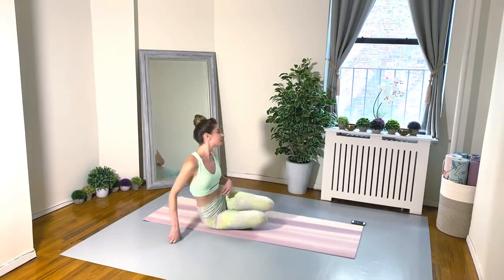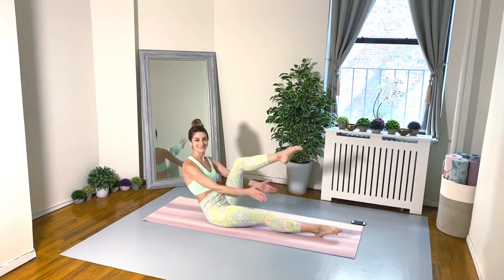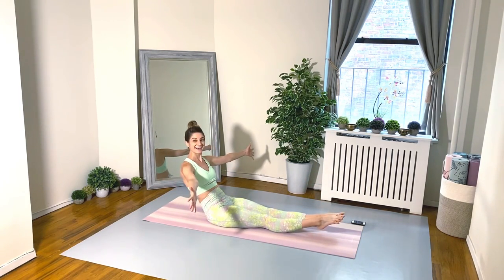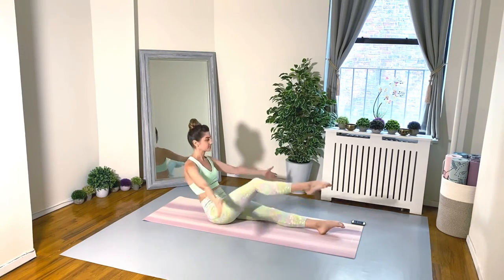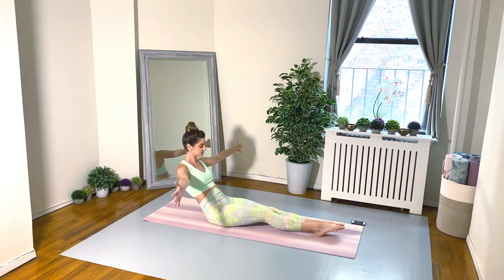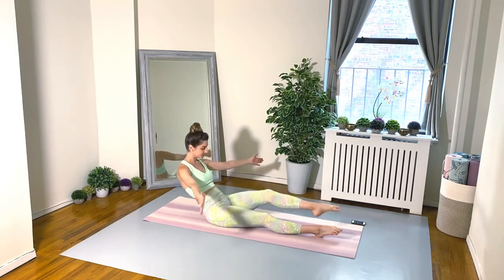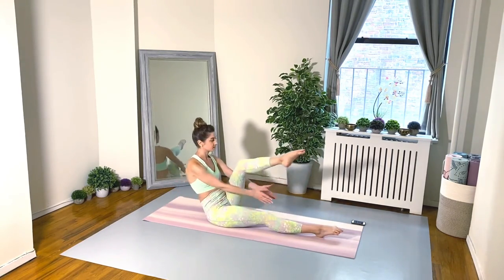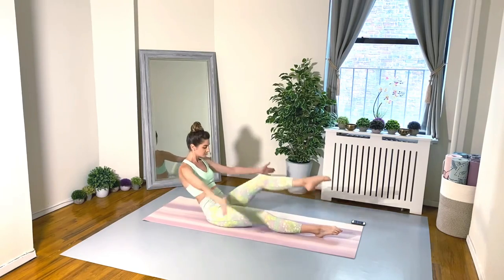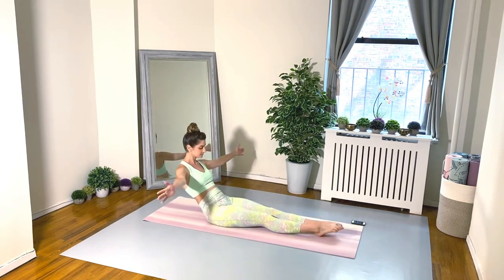Take your 20-second rest. Exercise number two: starting in a half rollback position, we're going to crunch the knees into the chest and just clap your hands under that thigh. Belly should be really scooped, tailbone is tucked, shoulders down. Take a big exhale when you crunch the knee into the chest and inhale to lower the leg back down and open the arms wide.